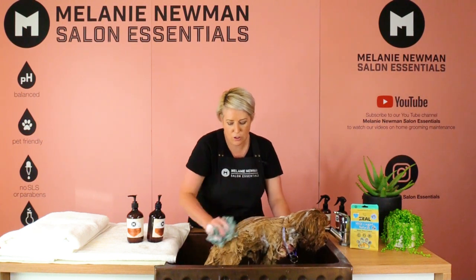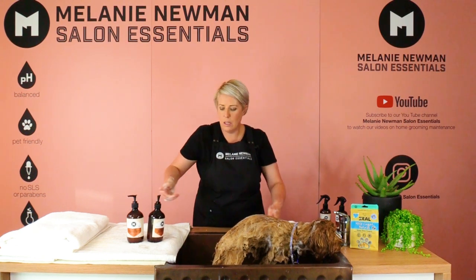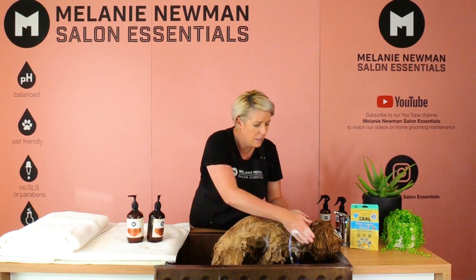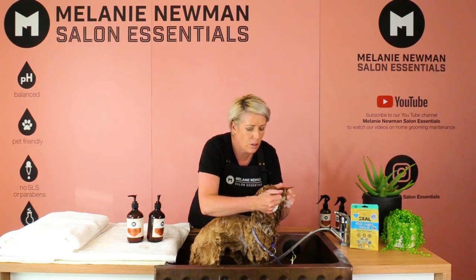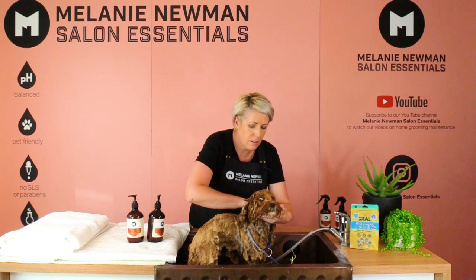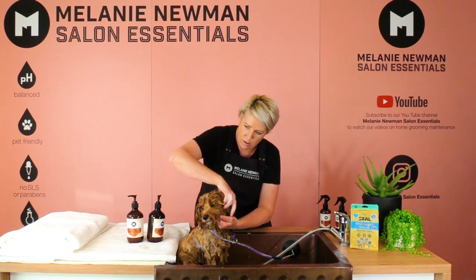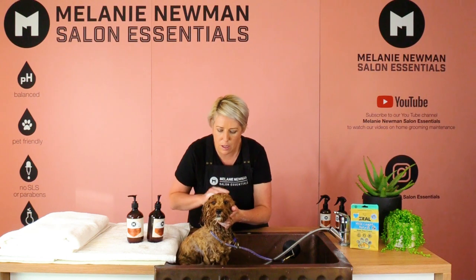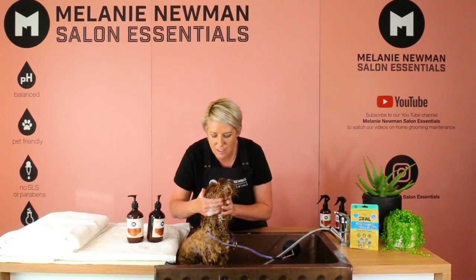We just don't want to rub too hard and tangle that beautiful coat. Once we've shampooed his entire body, I'm going to put a little bit of shampoo on my hands and gently work it through his face — a little bit more on top of his nose and under his chin.